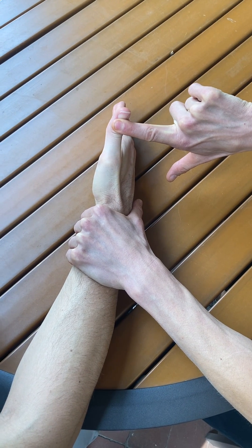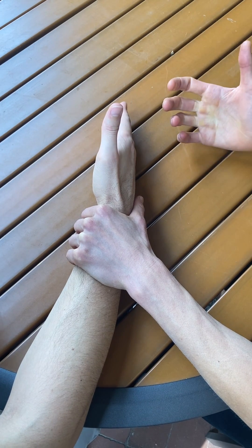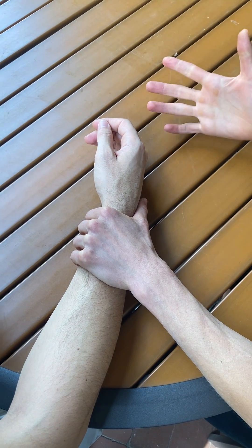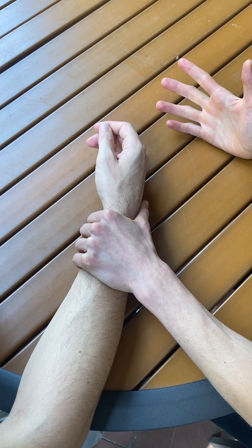Hold... hold... hold. Good. If he's able to maintain that position against a good amount of force, I would give him a grade of 5.